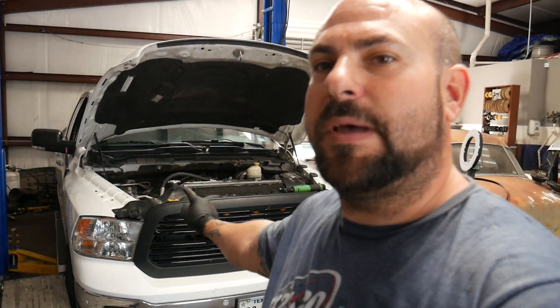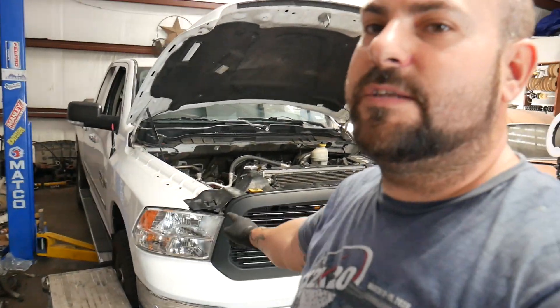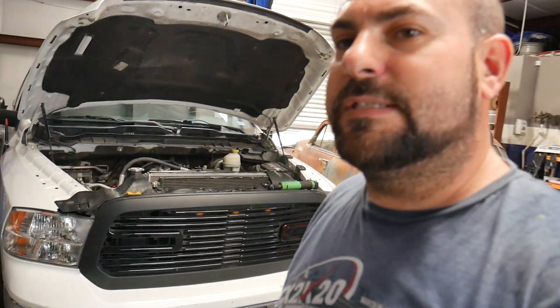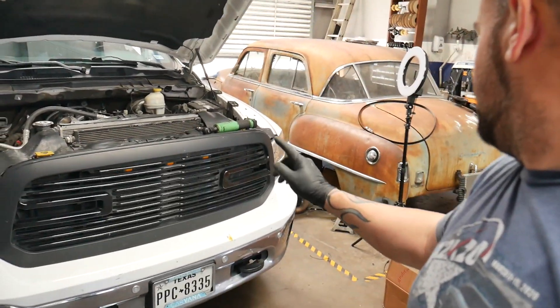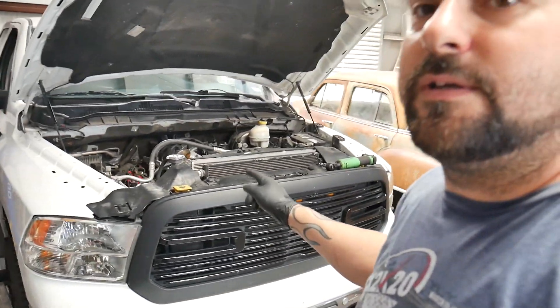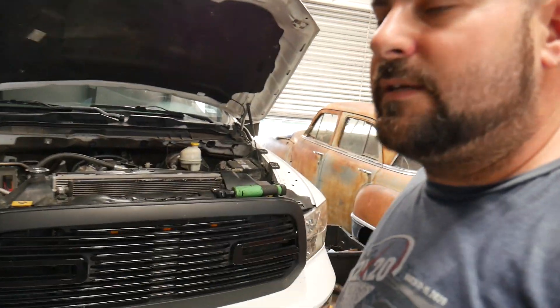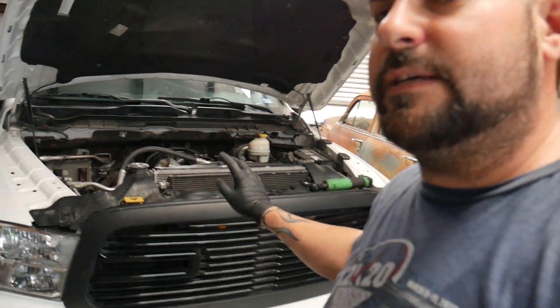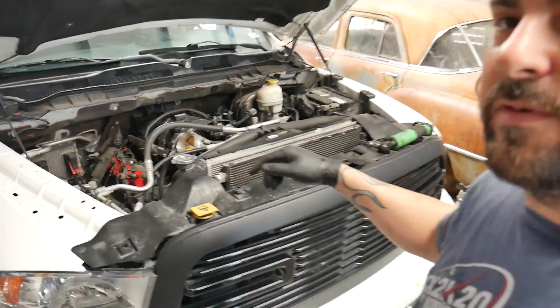What's going on HPP fam, welcome back to the next episode. We're grinding away — just got back from a little vacay and we are slamming right into this 2015 Dodge Ram 5.7 liter. We are doing a Texas Speed Stage 2 cam on this one. It's already got a 6.4 intake manifold swap, long tube headers, exhaust, and intake. Let's dive right in and get rocking and rolling on this thing.